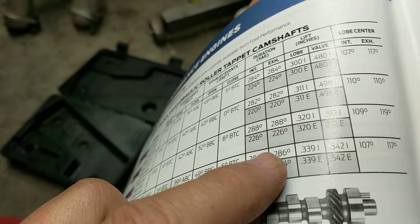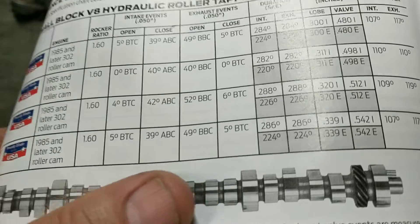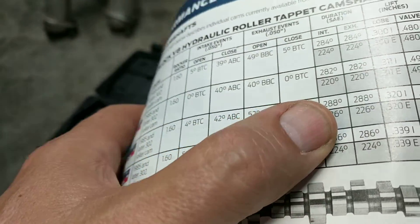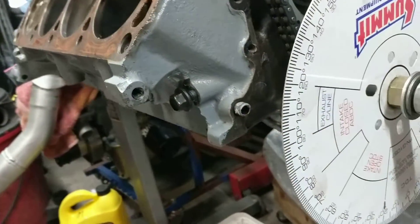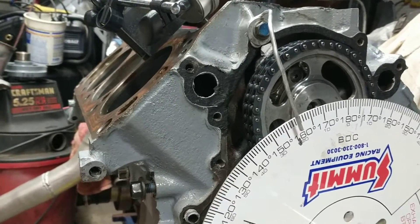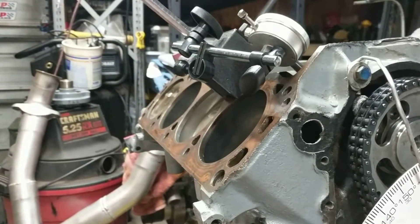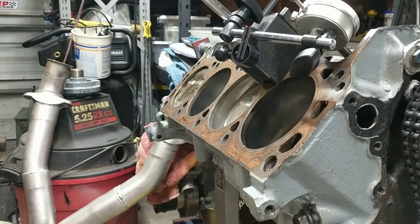I didn't want to mess with the valve springs if we're still running the 1.7 rockers that are on it. The F cam has two degrees more duration, so thinking the B cam showed 136 degrees at 0.200, the F cam should show 138 if they've got the same style lobes — and it did. So it's really not an eye-opener, but it is the same style lobe.